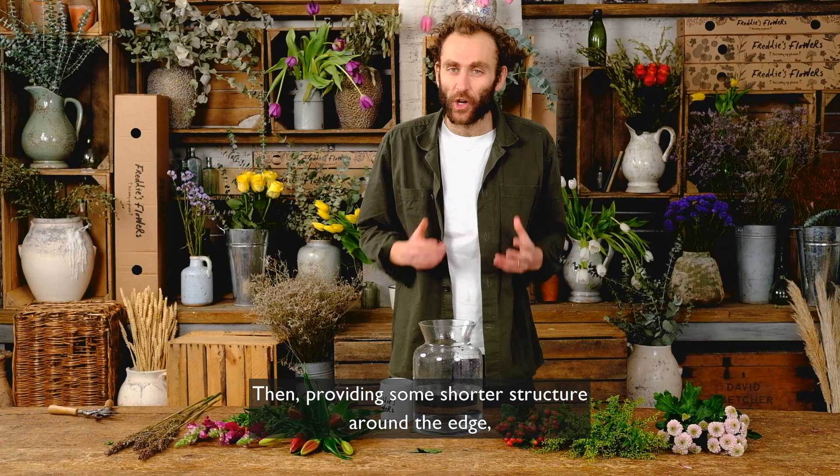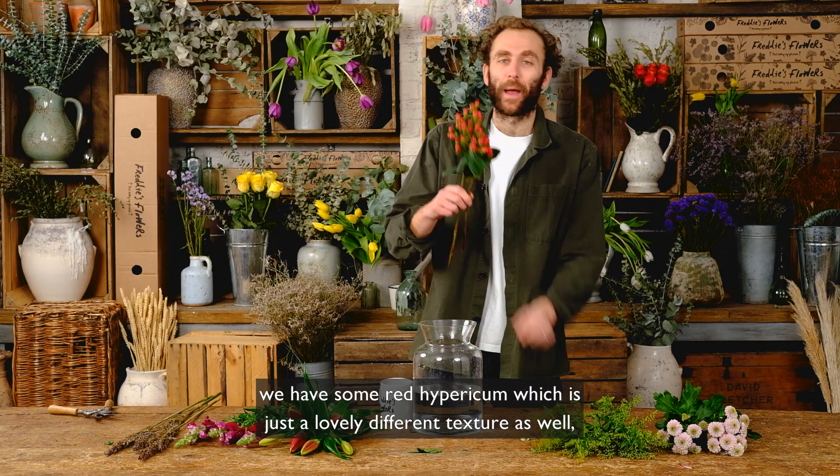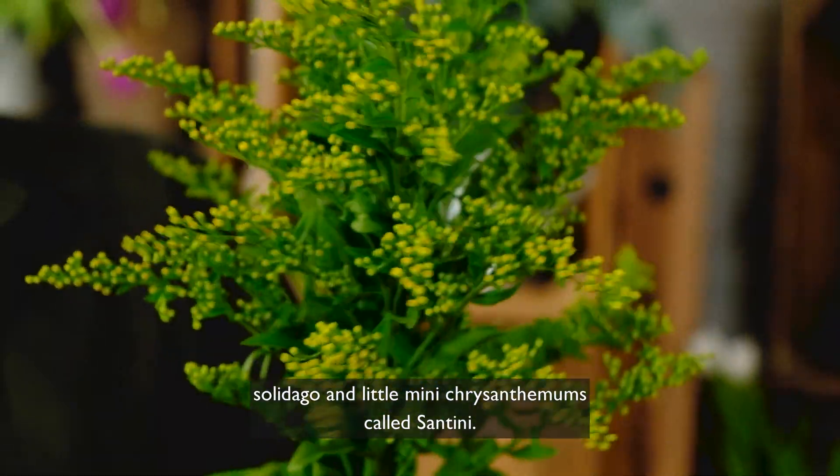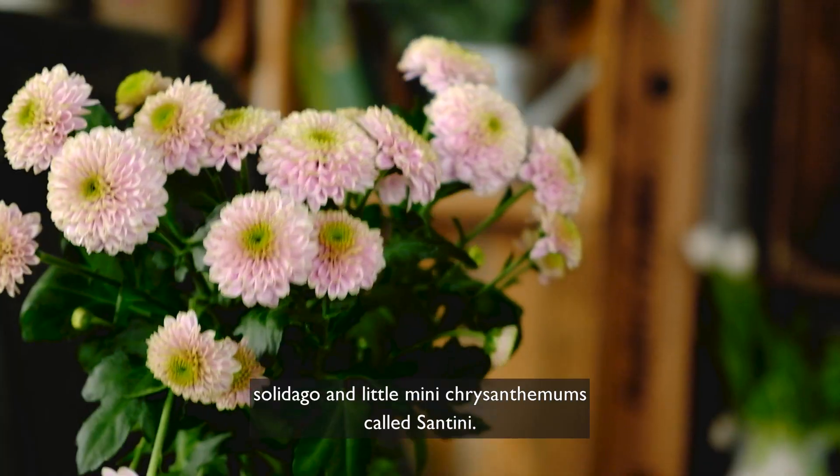Then providing some shorter structure around the edge we have some red hypericum, which is just a lovely different texture as well, solidago, and little mini chrysanthemums called santini.